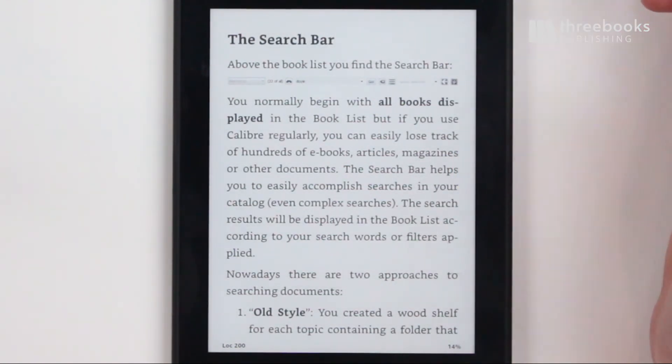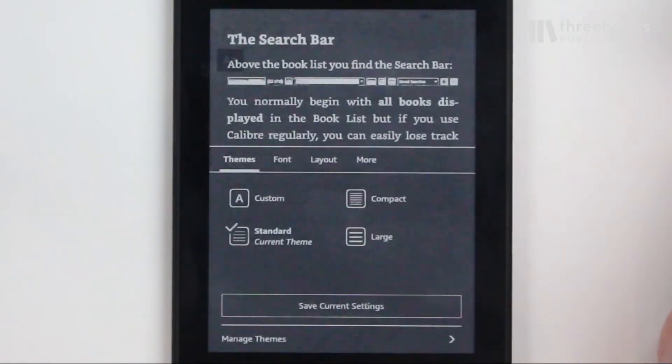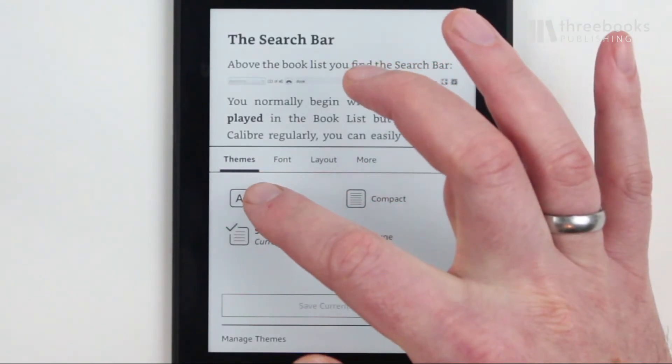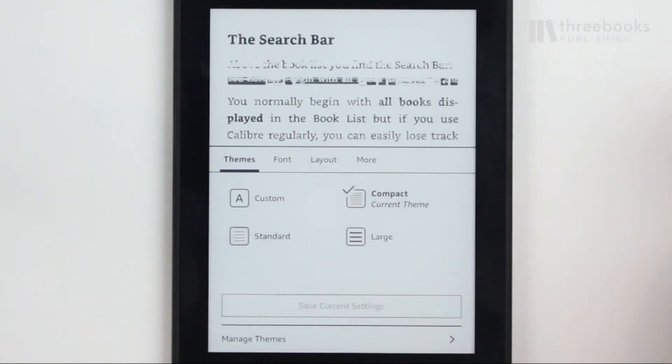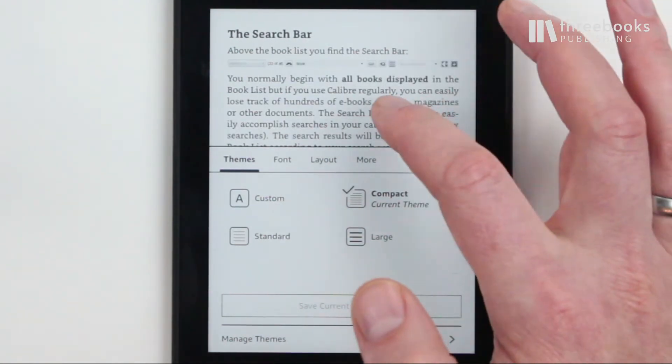Tip number five: use smaller font sizes, less spacing and smaller borders. The more text fits on the page, the less page turns are necessary. This results in longer battery life as explained in the beginning.